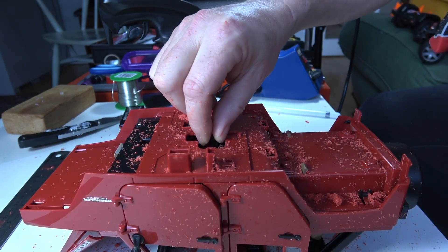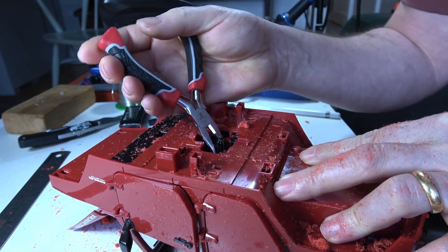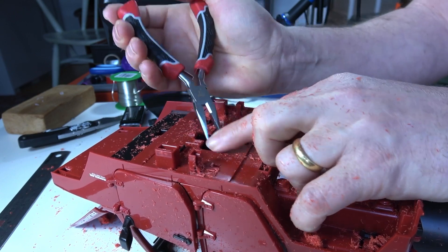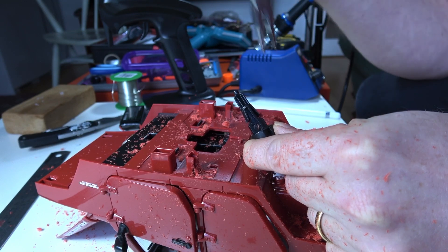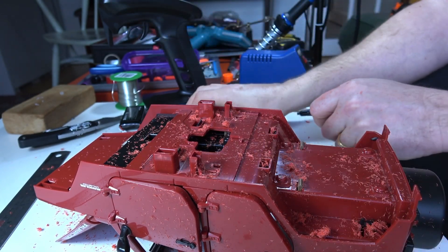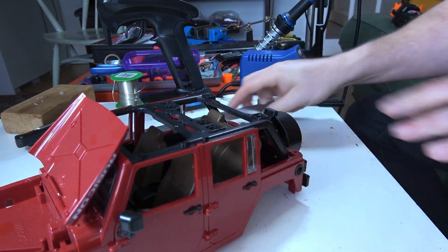The next thing I'm going to do is remove this piece here — the piece that was used for the steering — because it isn't needed anymore. It's actually a matter of squeezing in the right place. I put the pliers in there and squeezed these side bits here, which are the bits that hook and hold it on. When you squeeze those, it'll push straight through. Just do a quick hoover up.